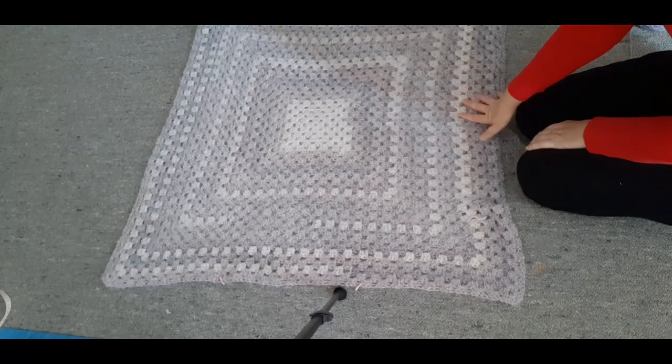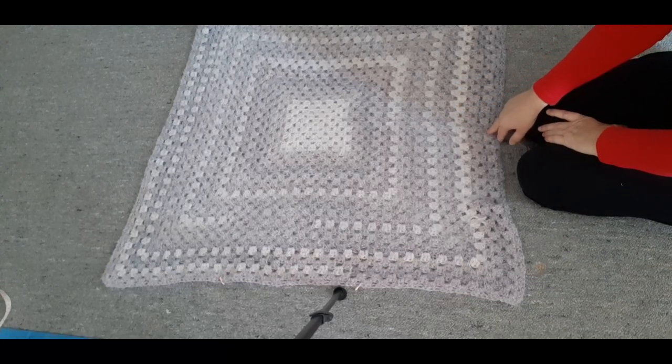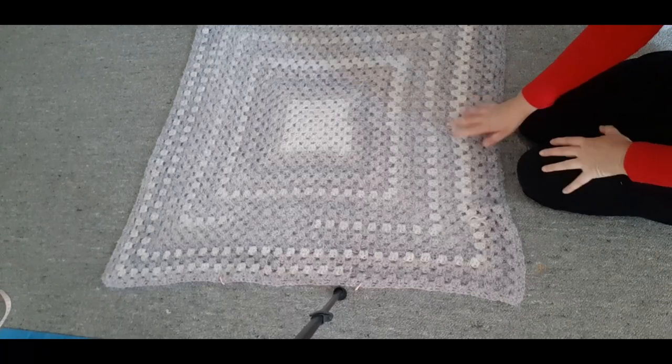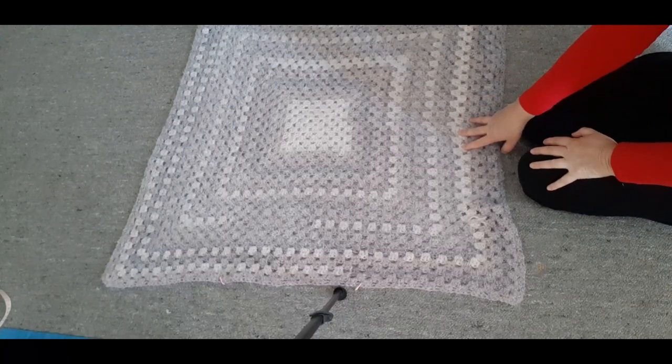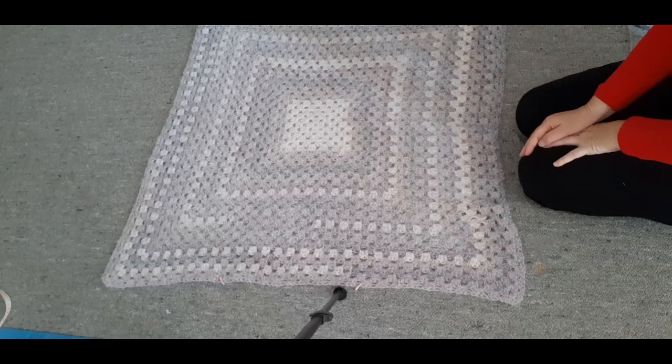With white sides up — and depending on the stitch or colors you're using there might not be a wrong or right side. If you wanted to knit this, it's the same as when I did my cowl tutorial; it doesn't have to be crocheted. You can knit a big square and it's just about how you fold it.